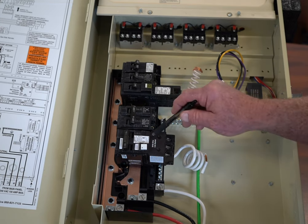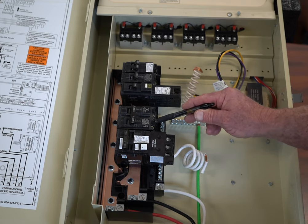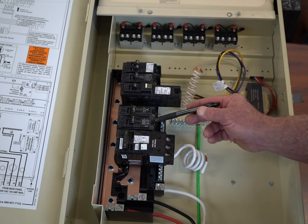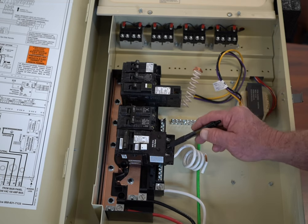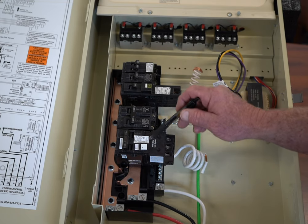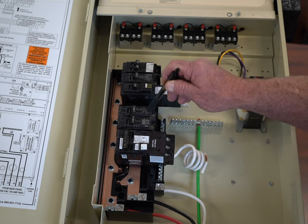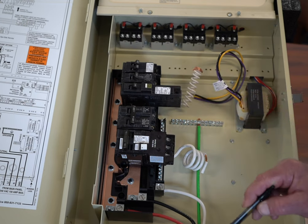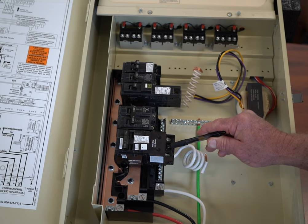You'll notice that this is a lot bigger. If you compare it to a standard or an inexpensive GFI breaker, it's about the same size because it doesn't have the additional electronics that provide the isolation. Code really doesn't allow you to use a standard breaker anymore. For the most part in pools, you are always going to use a GFI.